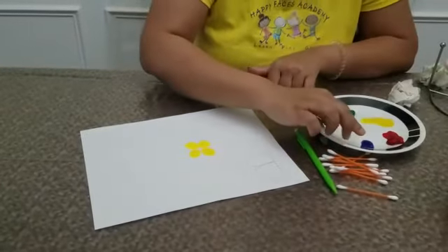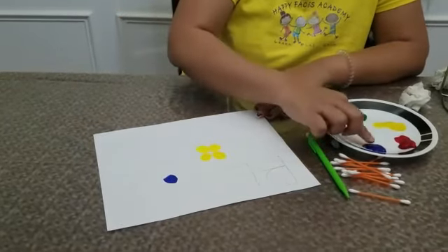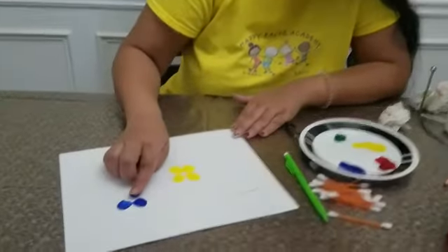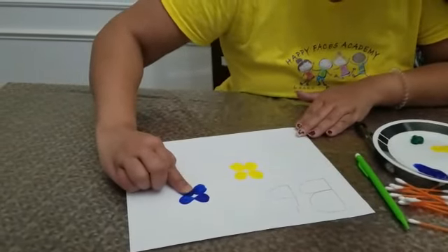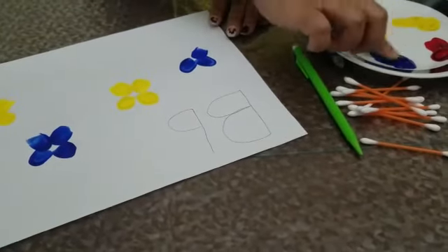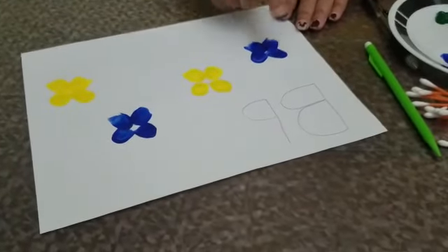Let me make another butterfly with another color. We did the four fingerprints in four different directions for each butterfly. Do you see how I am doing it? Like one, two, three and four.